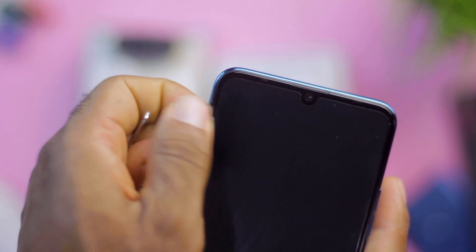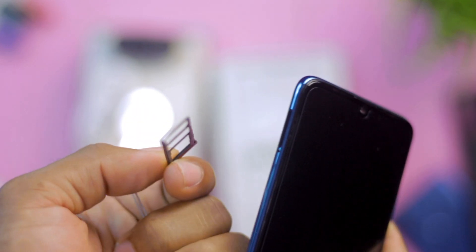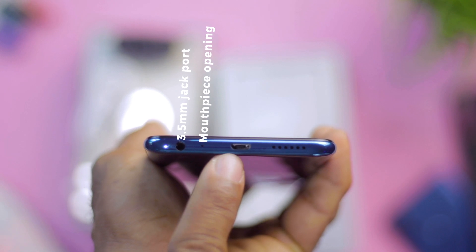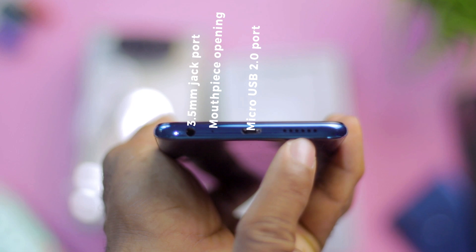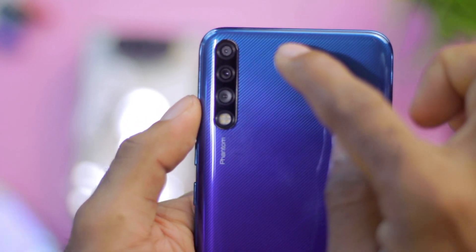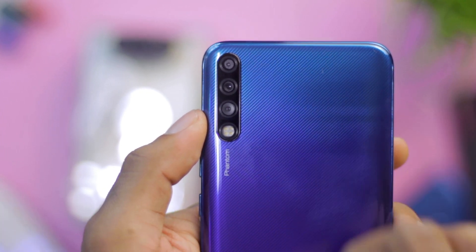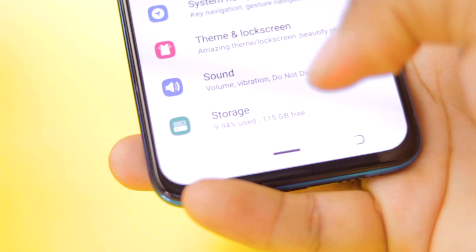The top has nothing to it, while the left side houses the dual SIM tray — 4G with a dedicated micro SD card slot. The right side sports a volume rocker and a power button. At the bottom you get a 3.5mm jack, mouthpiece opening, micro USB 2.0 port — and I did expect USB Type-C in 2019 from Tecno — along with a down-firing speaker grill which I often accidentally blocked while gaming. The rear houses the triple camera setup, with a 16MP main camera, 8MP ultrawide, and a 2MP depth sensor, plus the LED flash, Phantom text, and Tecno branding. The fingerprint sensor is not visible on the rear because it lies within the display.